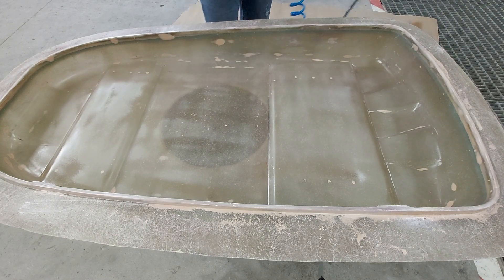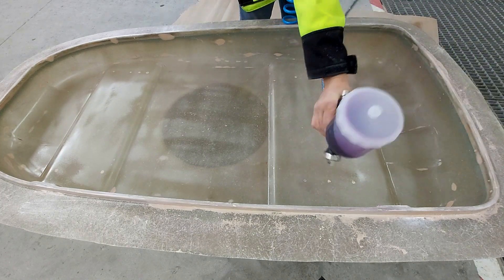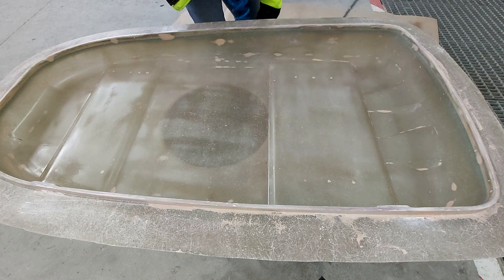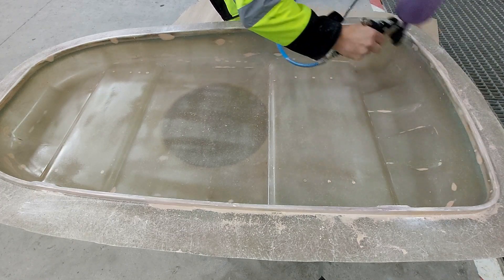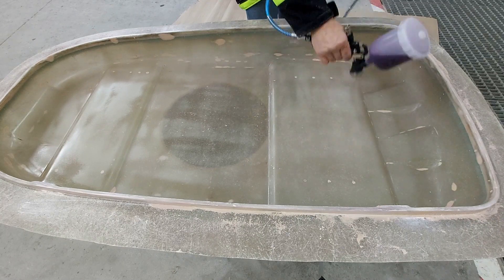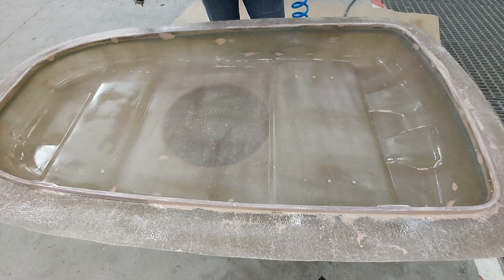Now I'm ready for the last layer. That's it — the third coat of PVA. As you can see, the color has started to change now, which is a good sign.